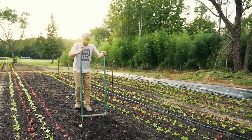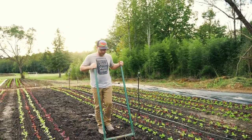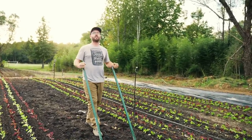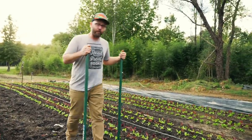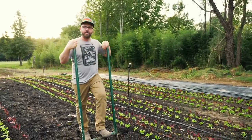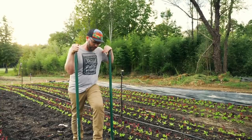This is a heavier than normal broad fork — this one in particular weighs about 22 pounds. But if you know what you're doing with broad forking, you don't really have to lift and thrust the tool into the ground. You're more or less letting the weight do it for you, standing on it and pushing into the ground.